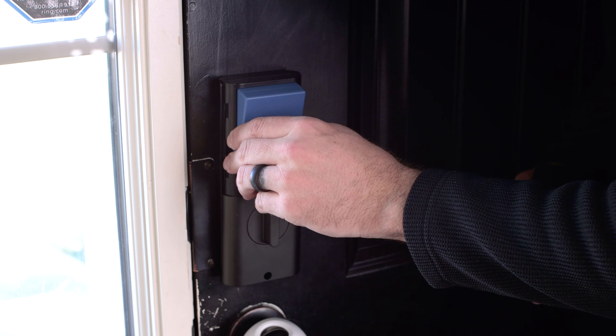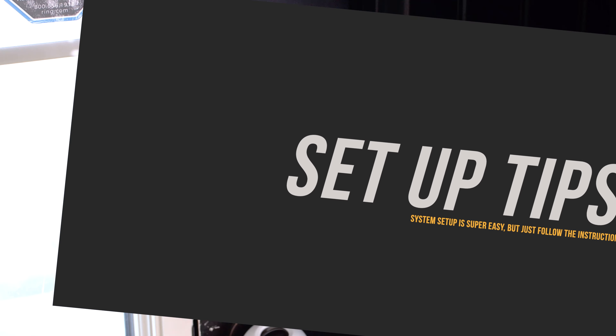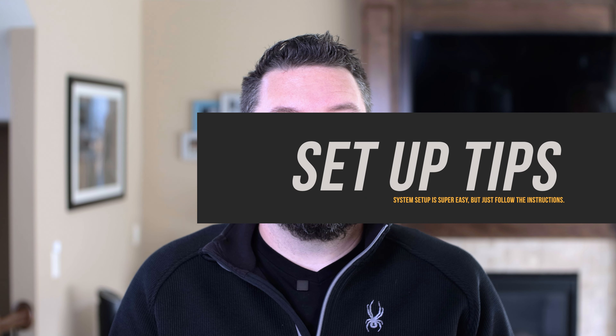Once everything is installed, test the throw of the deadbolt. If the throw is not smooth, take everything apart and make sure it's aligned — a binding deadbolt will either consume more battery or cause the unit to throw an error message. Once confirmed smooth with the door open, close the door from the inside and test it closed. If you run into problems at that stage, it's most likely the strike plate is not in the right location. Then pop the battery in and get into the app.